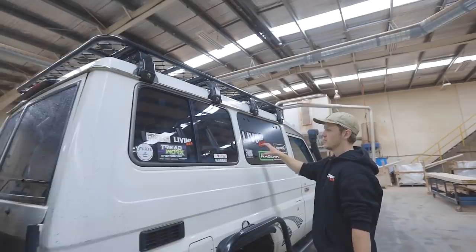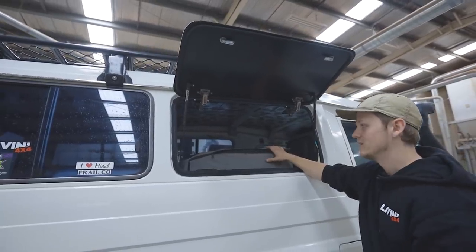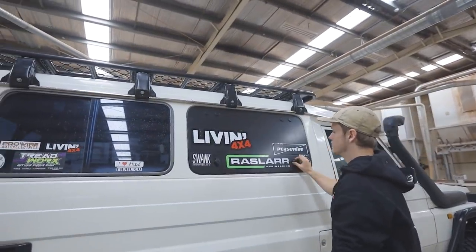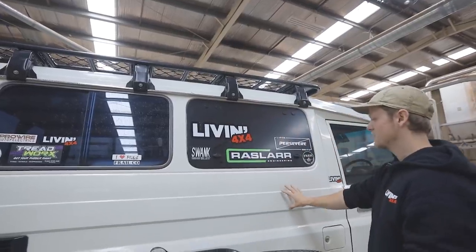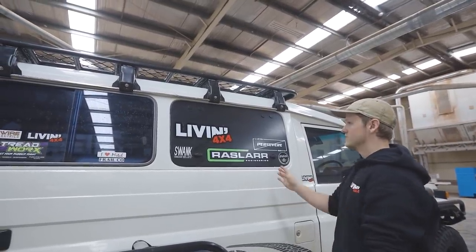I've got an emu wing going, which just opens up quite easily to access the fridge. That's not the fridge that will be staying there — that's just the temporary fridge. Basically, that's just a good way to utilise the area here in the back of the Troopy, because obviously it's two-door, three-door, so getting used to this area is really difficult. That just makes it easier.